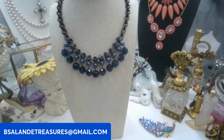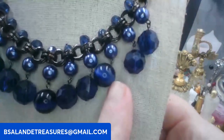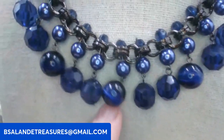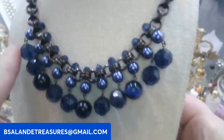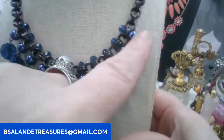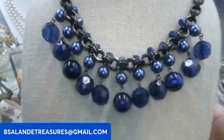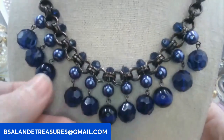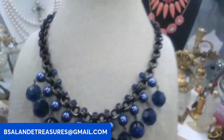We'll get started with this pretty blue necklace. It's got a gunmetal tone, about 17 inches approximately, and it has a mixture of cat eye, faux pearl, and some blue faceted beads — super cute, kind of looks like a cha-cha. We'll call this one blue cha-cha, eight dollars.